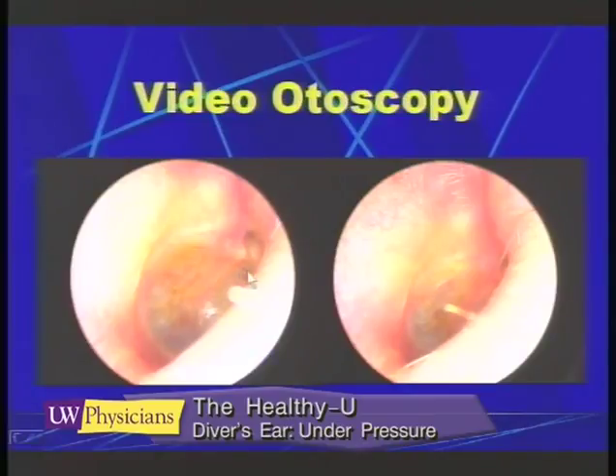During the process of Valsalva, when you pressurize your ears, these bubbles can be seen to grow. This little bubble right here on the top has ballooned into a larger bubble when you pressurize.